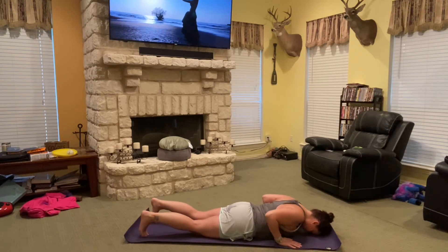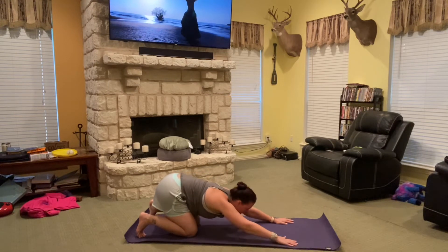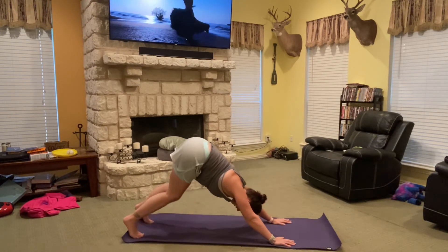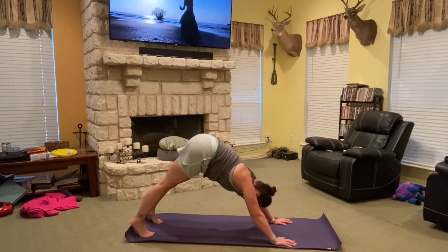Moving back into down dog — I like to usually go back into my child's pose, active, and then inhaling up into down dog. Rolling it back forward.